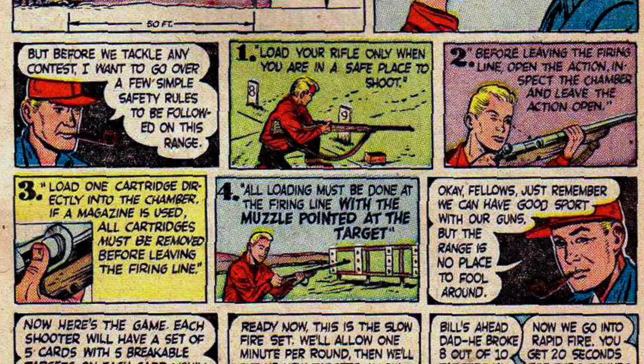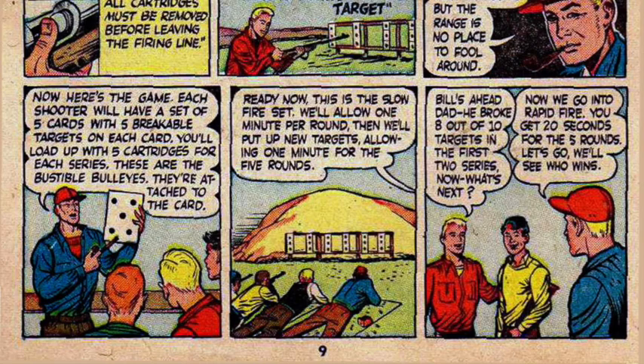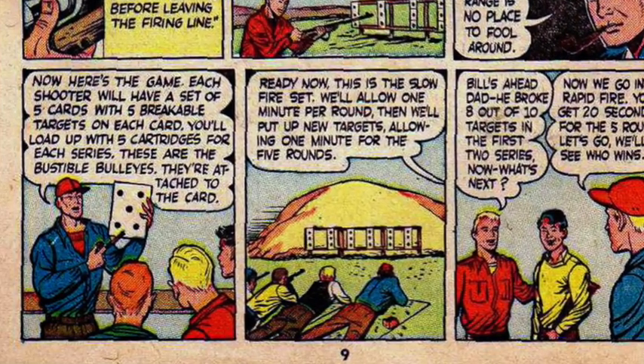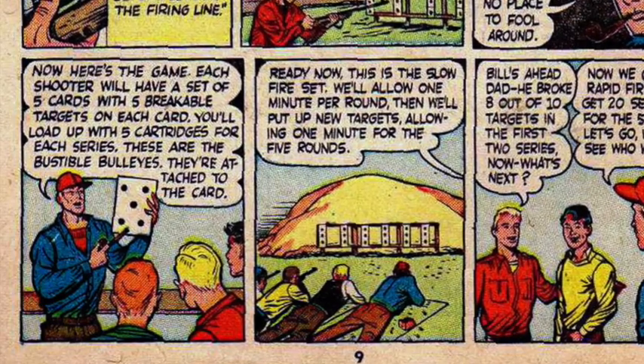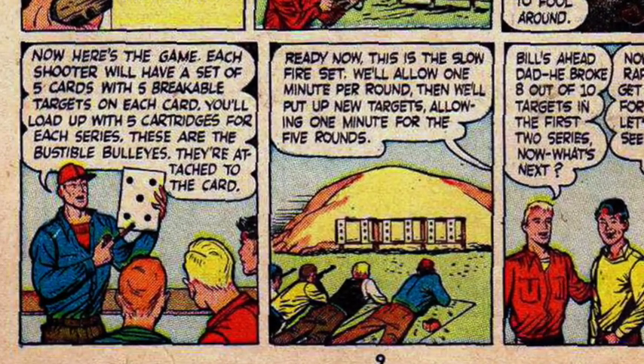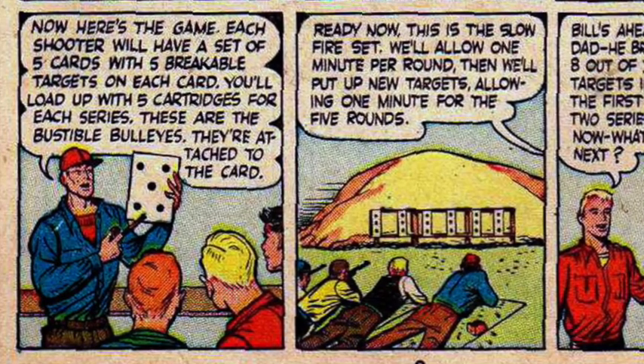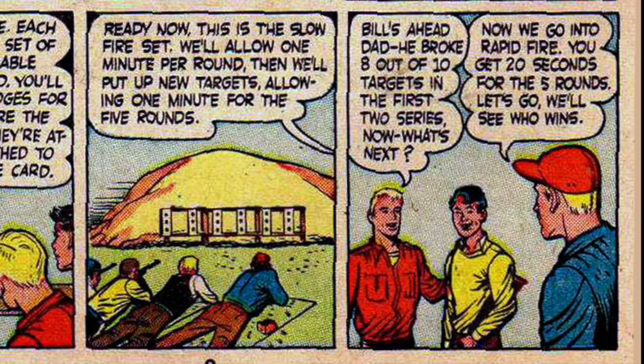Okay, fellows — just remember, we can have good sport with our guns, but the range is no place to fool around. Here's the game: each shooter will have a set of five cards with five breakable targets on each card. You'll load up with five cartridges for each series. These are the bustable bullseyes, attached to the card. This is a slow fire set — we'll allow one minute per round. Then we'll put up new targets, allowing one minute for the five rounds. Bill broke eight out of ten targets in the first two series. Now we're going to rapid fire — you get twenty seconds for the five rounds.